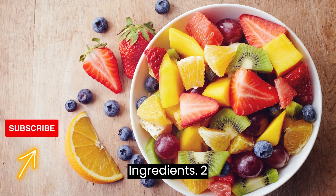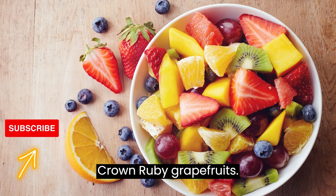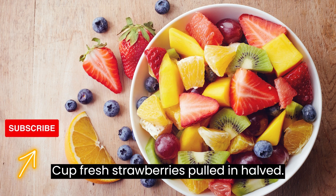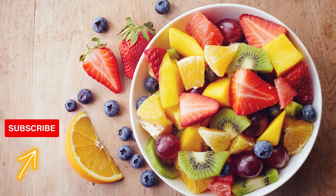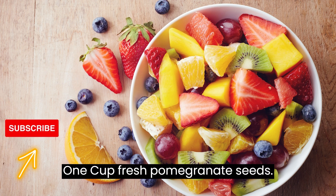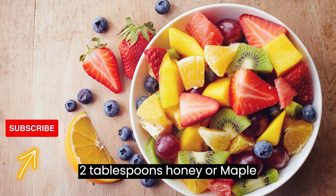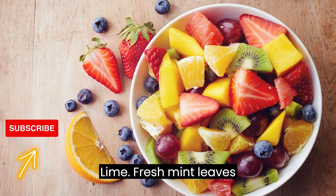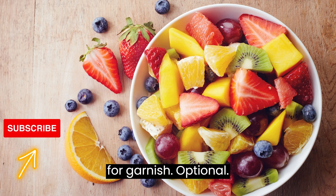Ingredients: 2 Crown Ruby Grapefruits, 2 Oranges, 1 cup fresh strawberries hulled and halved, 1 cup fresh raspberries, 1 cup fresh blueberries, 1 cup fresh pomegranate seeds, 2 tablespoons honey or maple syrup, juice of 1 lime, and fresh mint leaves for garnish.